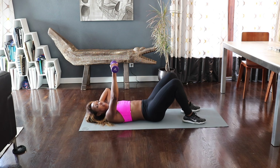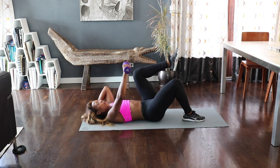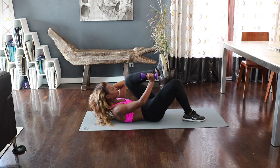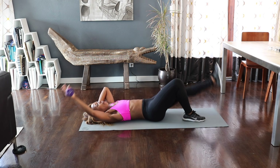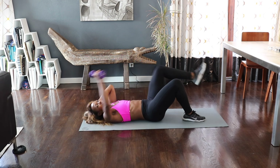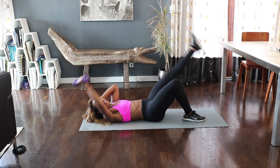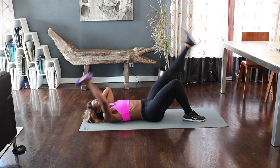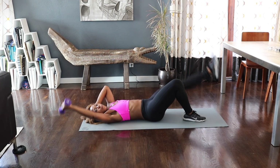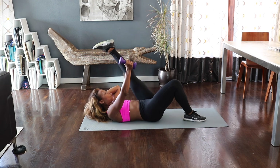Now bring up the opposite knee — 90 degrees. Remember you can do this without the weight. Now we're going to bring it in and out. Exhale on that crunch. Four more, three. You're touching your foot and extending. If you want to go harder, straight leg. A little extra burn right there — we love it. Four, three, two.